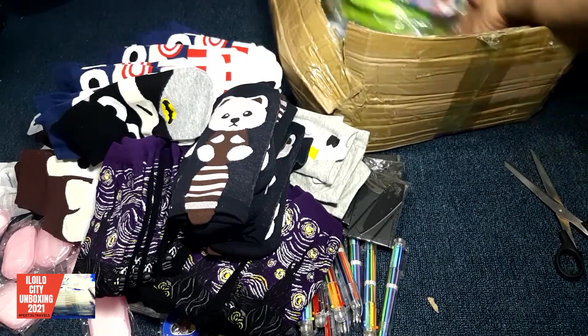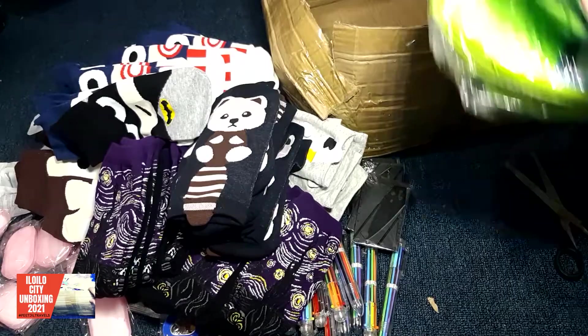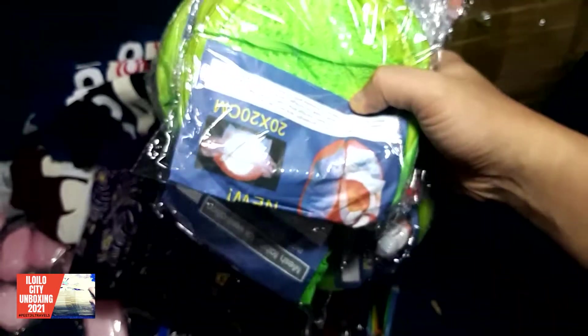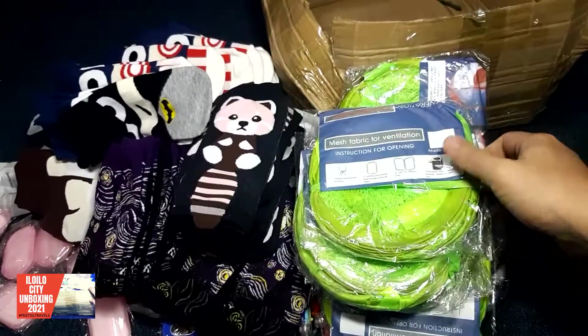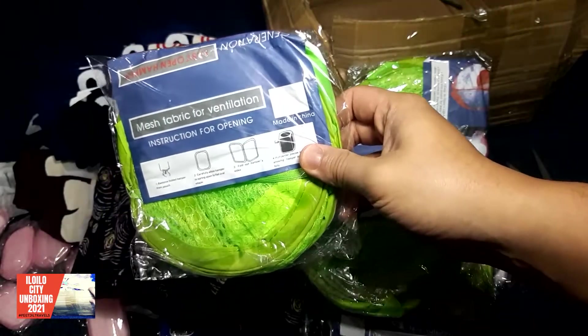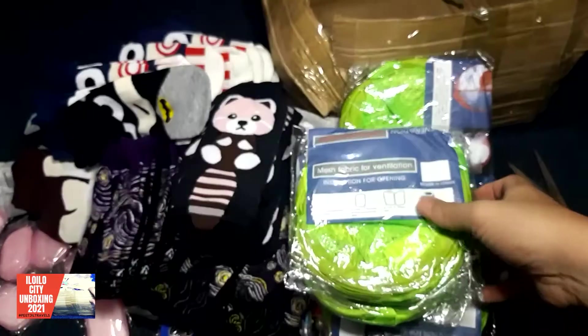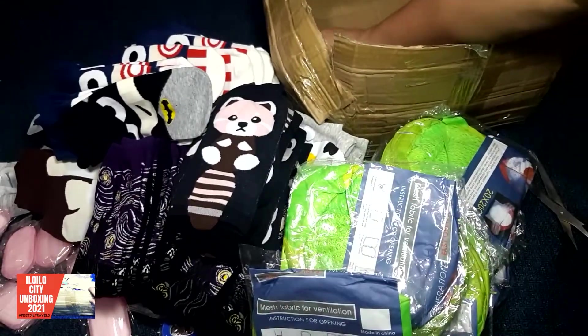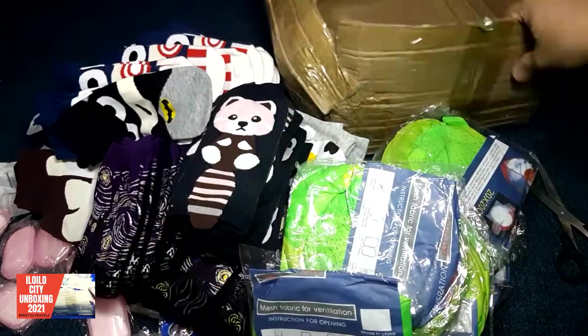Yeah, I like this one. This is a mesh fabric for ventilation. This is for your hamper — this is a hamper, for your laundry. Again, what else do we have here? So that's really part of it.